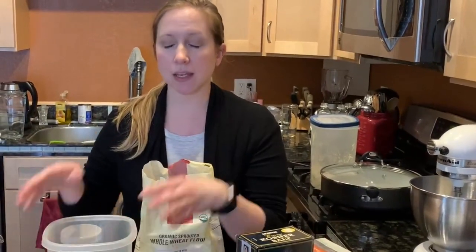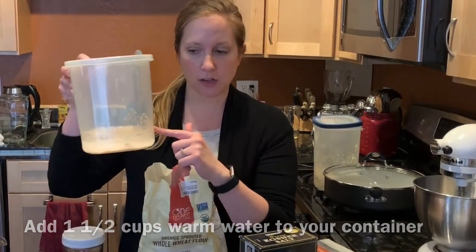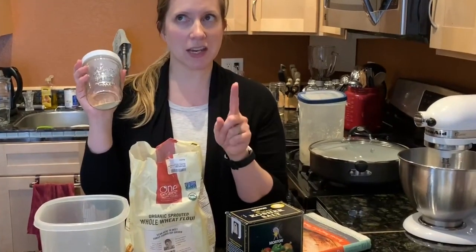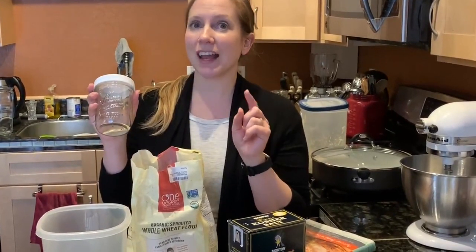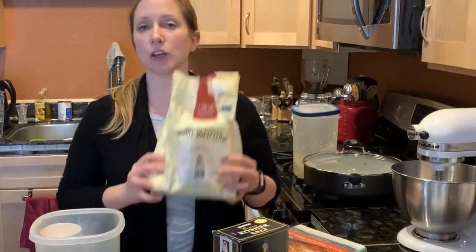I'm making a half batch because it's easier for me to mix. I have a cup and a half of water in my container, heated to about 100 degrees. For a half batch the salt is one and a half tablespoons — wait, quick correction: it's four and a half teaspoons for the whole batch, so for a half batch it's only two and a quarter teaspoons of salt. Sometimes I do a little less for flavor.